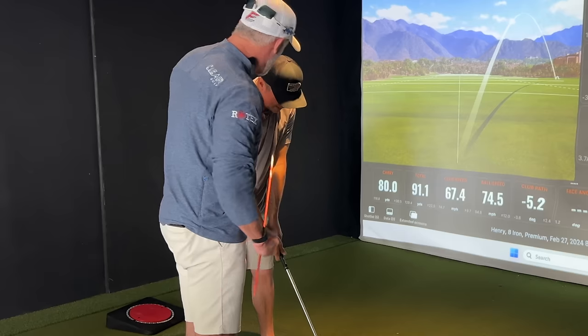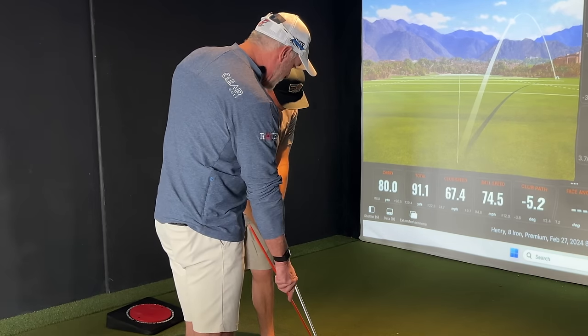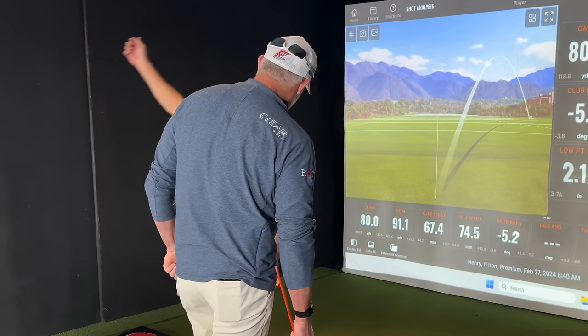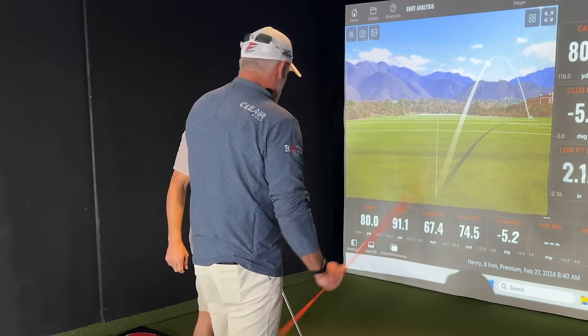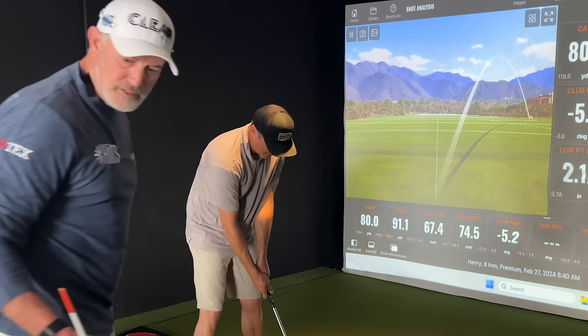One more thing along with the right foot — I want this to stay high. I want you to literally drop this on top of the ball. So if you drop that on top of the ball, what's going to happen? I'm going to go down. But I don't want you to come out of your spine angle. Just try that as a thought.